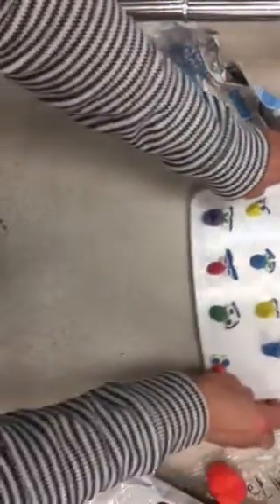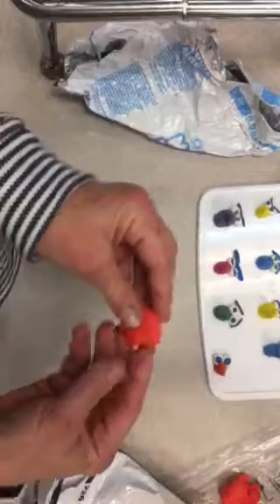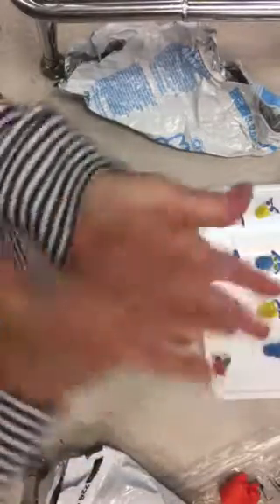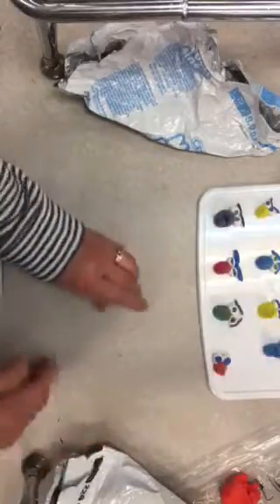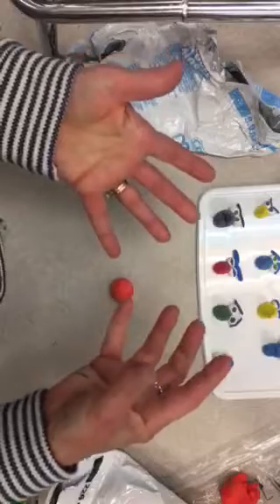We're going to start with just a piece of clay — it's not a huge piece of clay, it's just going to be the beak. I would say check the head as you're making it. If you have the head of your bird with you at the time, you can check to make sure that the size works.